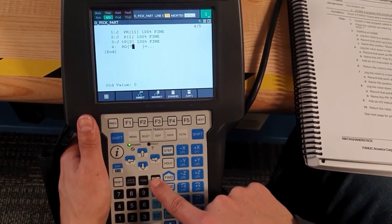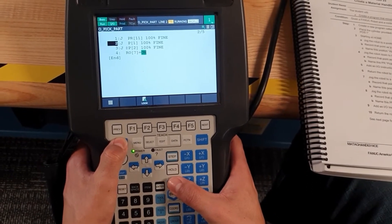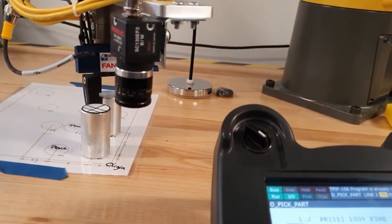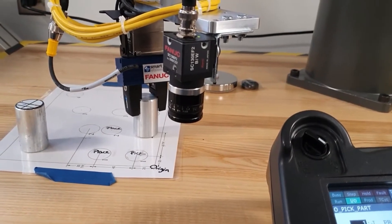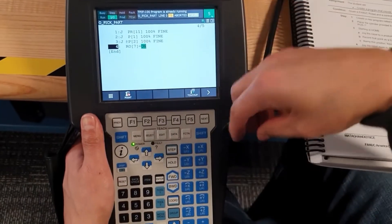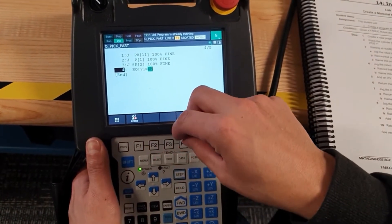We can test it. We need to remove precision on this one. We got it. Then we are going to make the rest of the program with Robot Output, because this is Robot Output eight — that controls the gripper close.